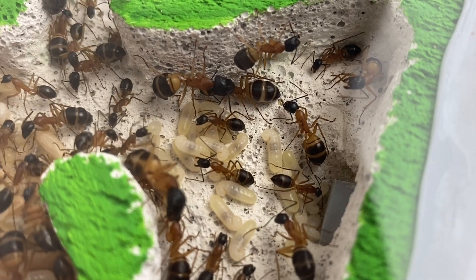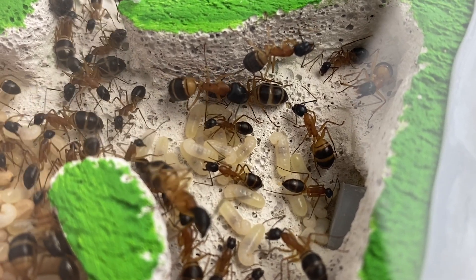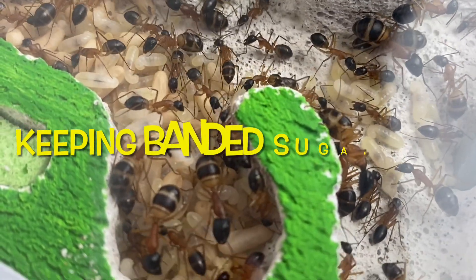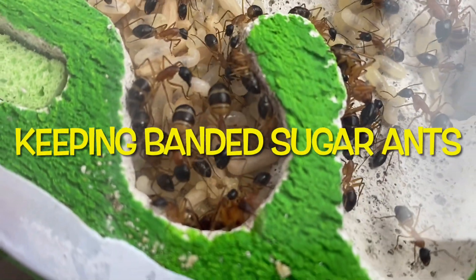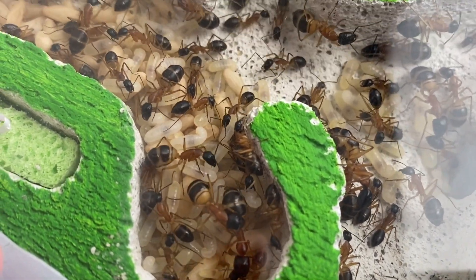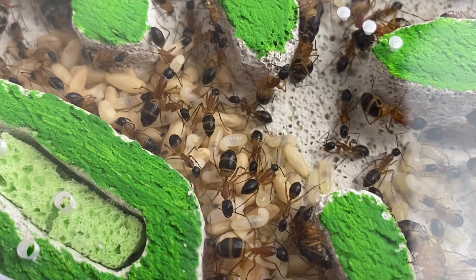Banded sugar ants, or Camponotus consubrinus, are a beautiful species of Australian ant. So how do you keep them? How do you look after them and raise a successful colony? Well in today's video we will find out how to do this.